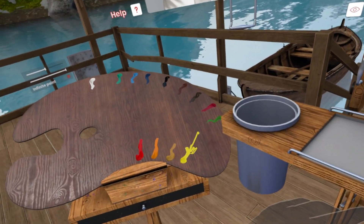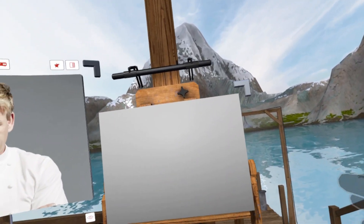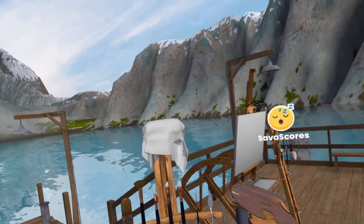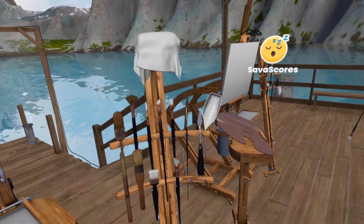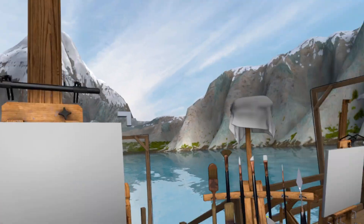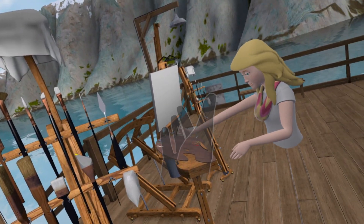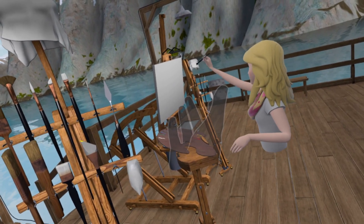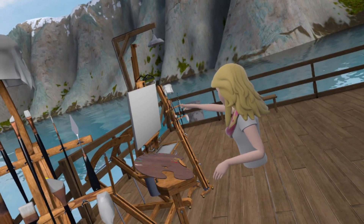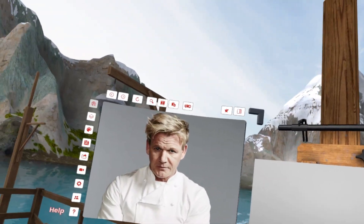You're gonna like what I got for you — this little challenge. I'm just gonna give you a subject to search up and we'll see who paints it better. Okay, Gordon Ramsay? Yep, Gordon Ramsay.